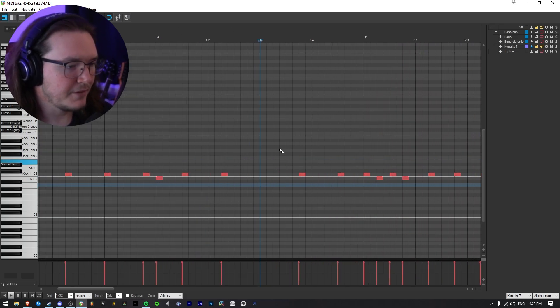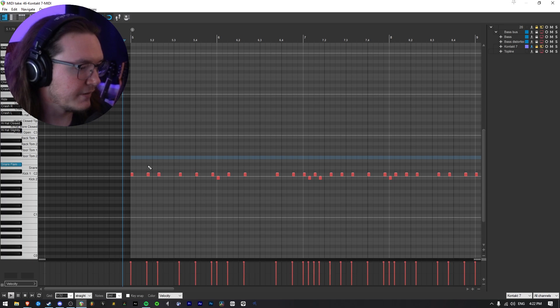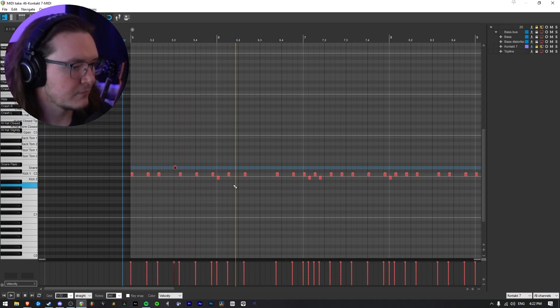You can see there were some notes I was doing with the guitar that aren't following the kick, and that is somewhere I wanted the snare to be instead. To get snare placements, I like to just listen to the whole thing and then when I feel a snare should hit, I throw a snare in there.